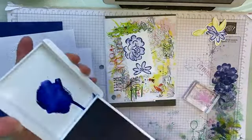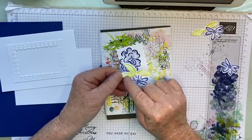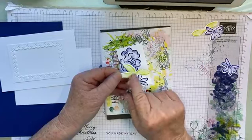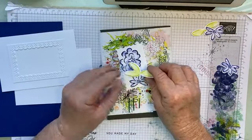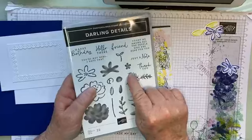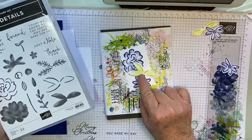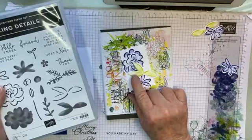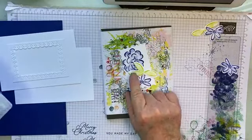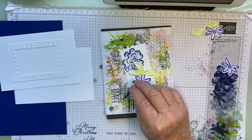I've done the same with our leaves. I stamped the leaves in Lemon Lime Twist — the outline — then stamped the solid image, inked it up in Lemon Lime Twist again, stamped off twice, and stamped into the outline. Now there is also a veins image that you can stamp inside here as well, making it a three-step stamping process. We're not going to do it this time, but if I was, I'd stamp the veins in Lemon Lime Twist, stamp off once, and then stamp the veins — giving you three tones of Lemon Lime Twist.